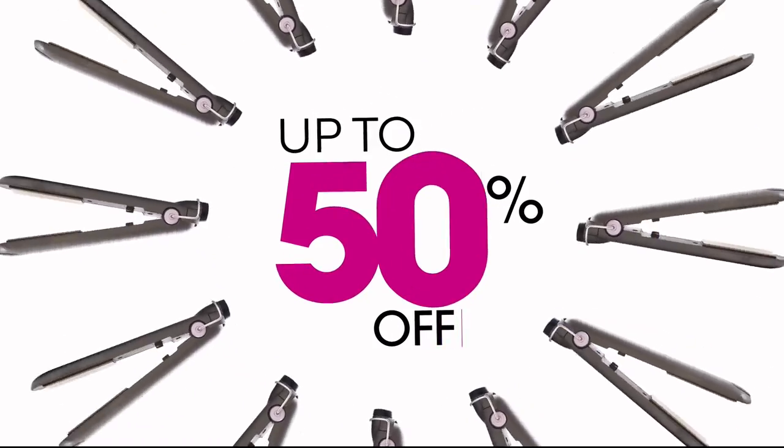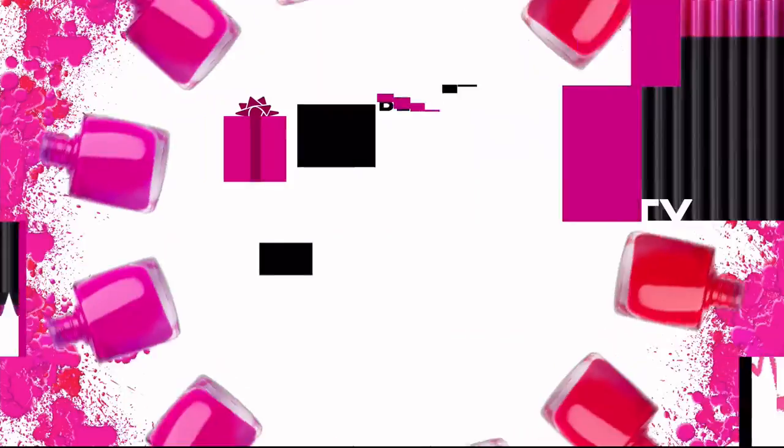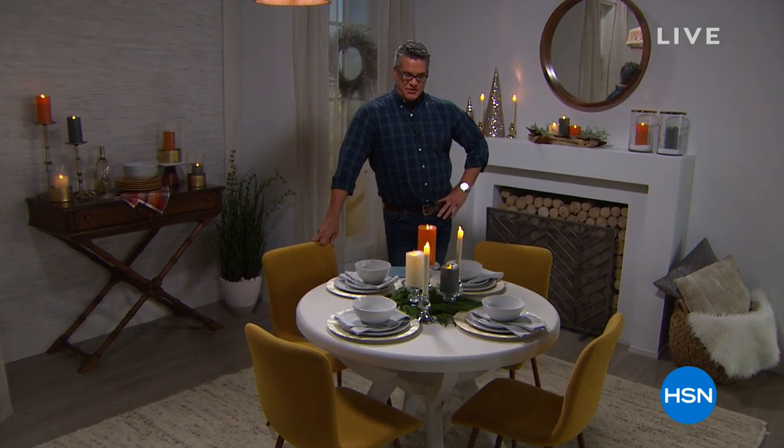It's HSN's Best in Beauty Week — get four flex pay on all beauty at HSN.com. Find your merry on HSN. Best in Beauty Week Gift Edition features colorful new ideas, brands you'll only find here, and exclusives from Benefit, Beekman 1802, Beauty Bioscience, Lancome, Too Faced, and many more. Get up to 50% off and four flex pay on all beauty all week long. I used to love putting candles in restaurants because it changes the whole atmosphere.